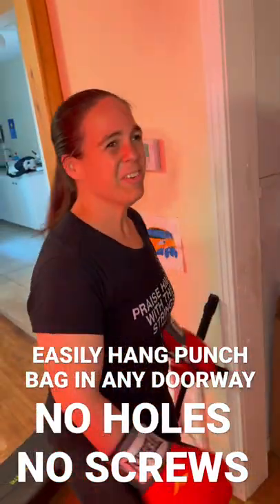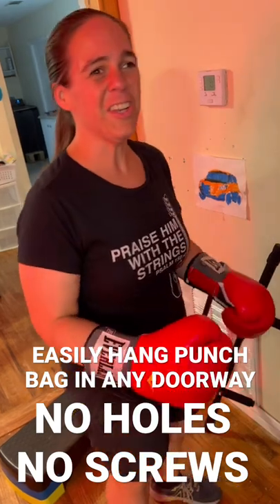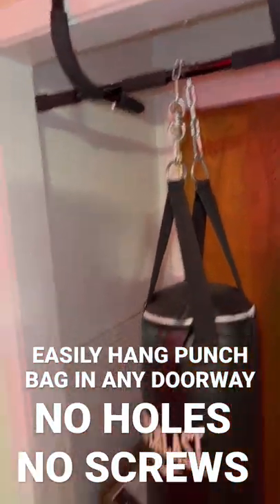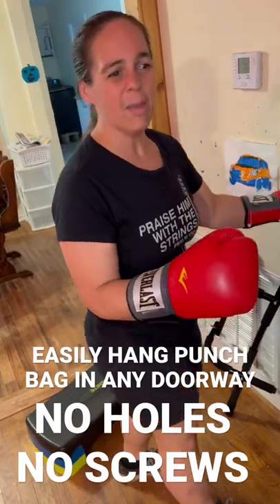This is so cool. If you want a way to hang up a punch bag without putting holes in your door frame or your ceiling, all you need is a $15 pull-up bar, which you can get at Walmart or Target. It fits in any door frame — no holes, no screws, no nothing — and it supports a 70 pound bag.